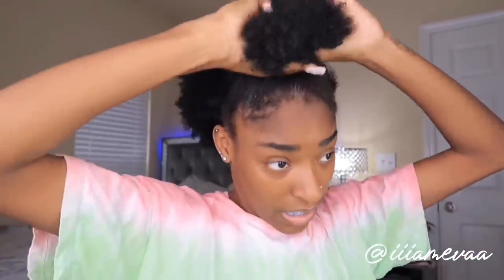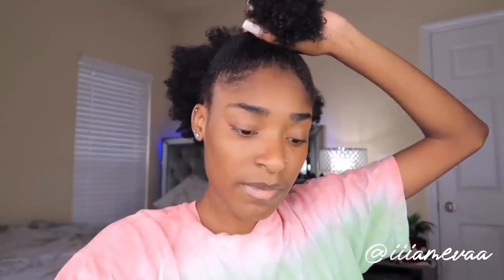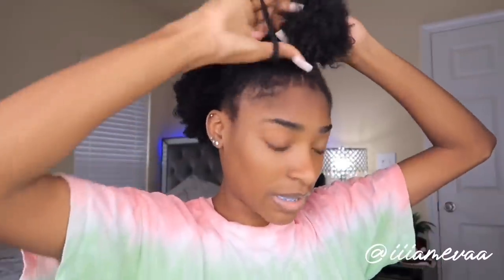I feel like my hair has gotten so much thicker and longer. A lot of people are asking me how I make my hair thicker, what I put in it — but my hair has always been thick. Like, look how big this looks.